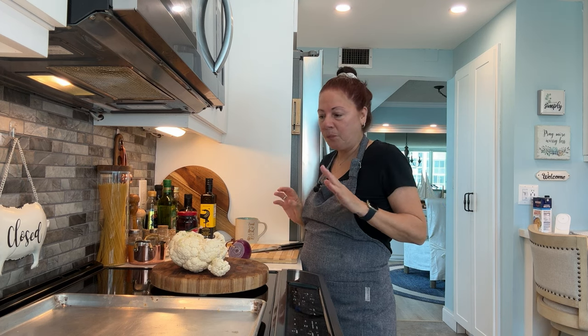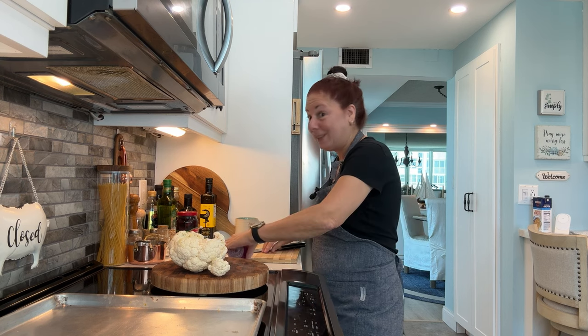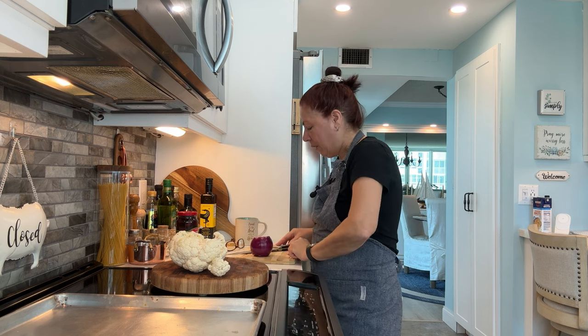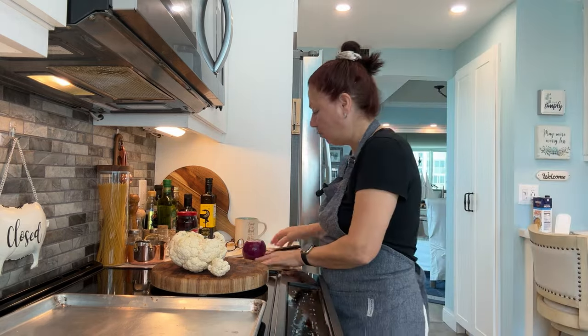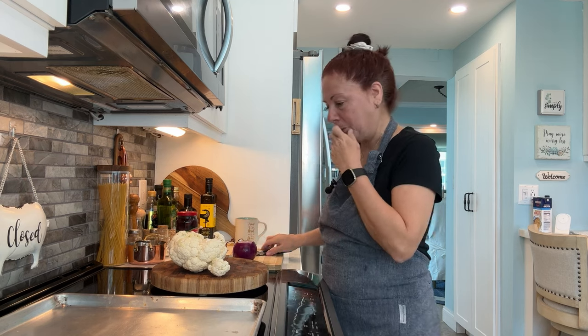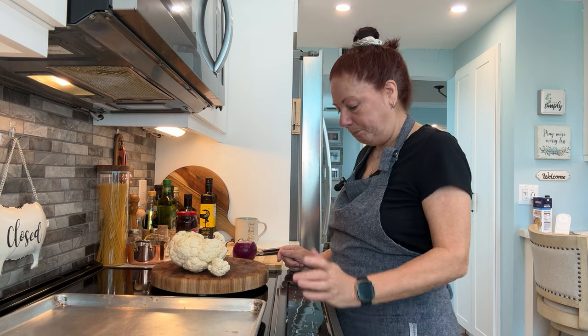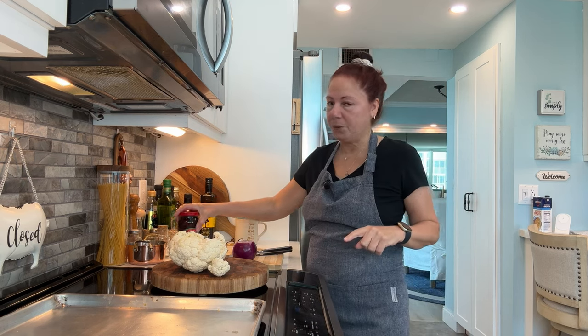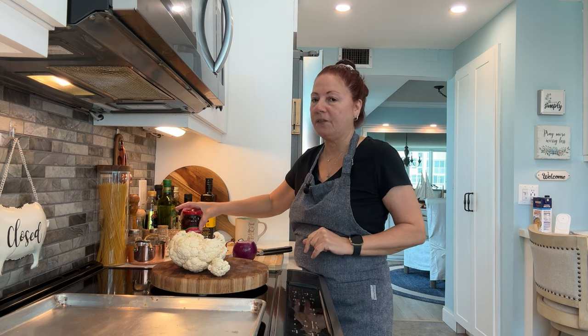This is an easy recipe I got from my daughter-in-law several years ago. So simple, but delicious. There's always new versions on YouTube, everyone does their own. This is cauliflower with red onion, and what we do is we add sliced Kalamata olives to it. It's delicious — it gets roasted in the oven.